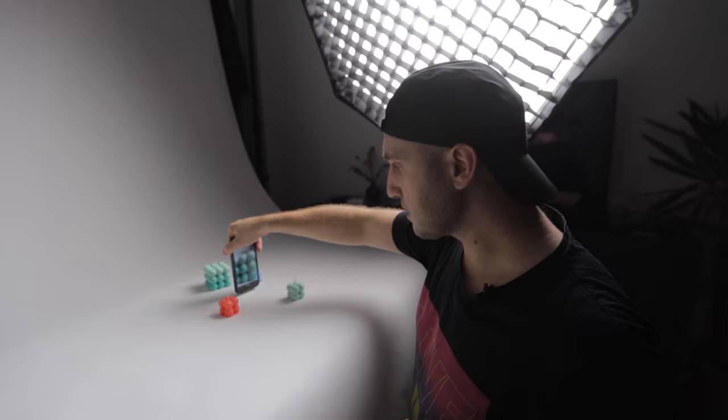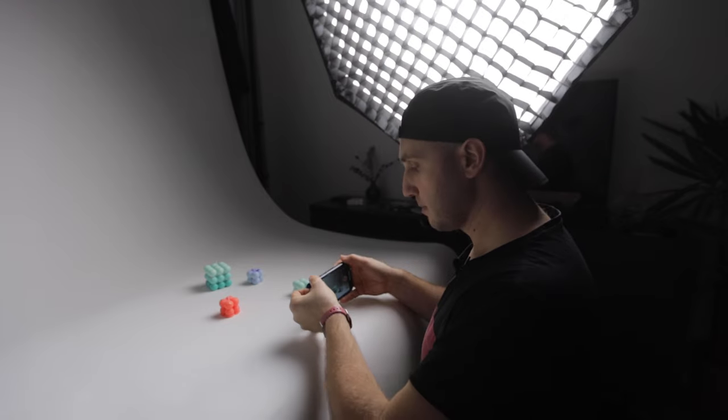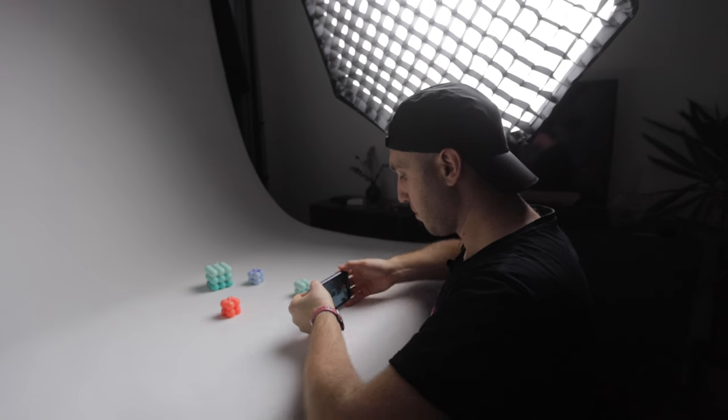If you record for Instagram stories, you can easily pull the camera. But when we record horizontally, it's a little bit tricky. What I'll do is use my little fingers to support me and swipe along the paper.